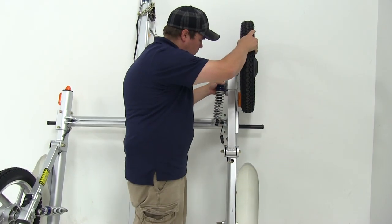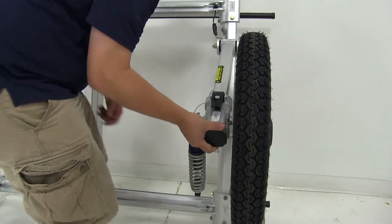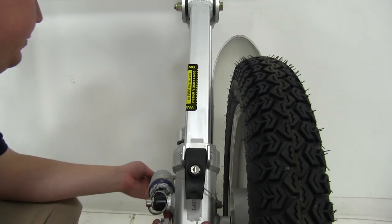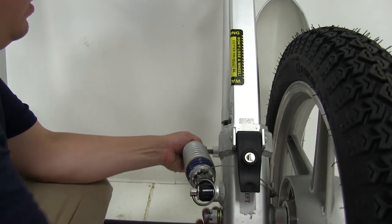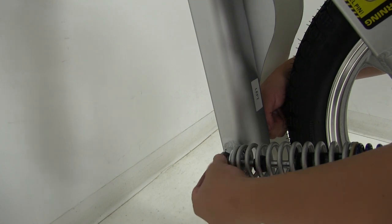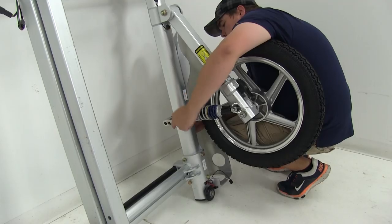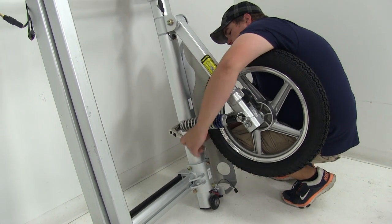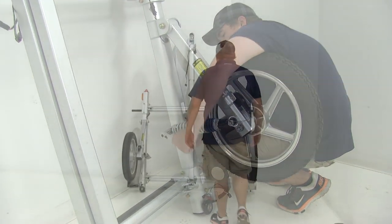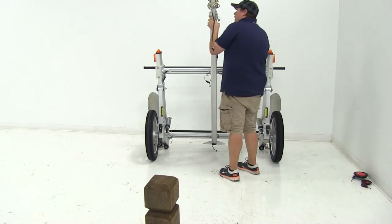Now we'll go ahead and bring back down our wheel. On the backside, we'll place the spring portion back over our bolt, place our washer on followed by our lock nut, and we'll go ahead and tighten that back down. Bring our trailer back down, and then we can install our lights.